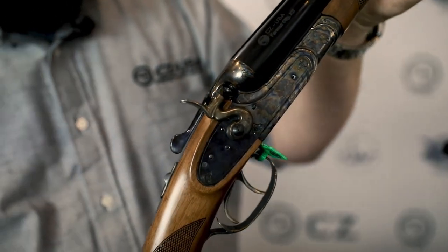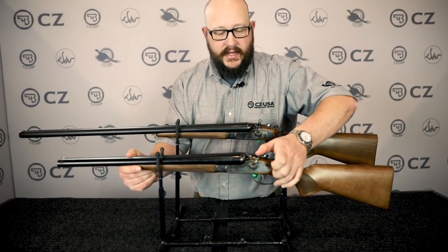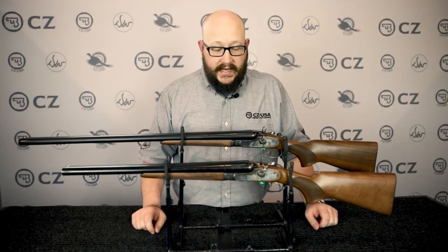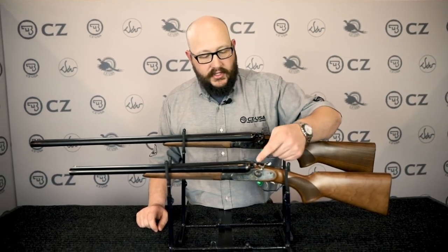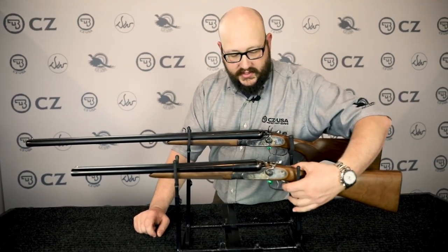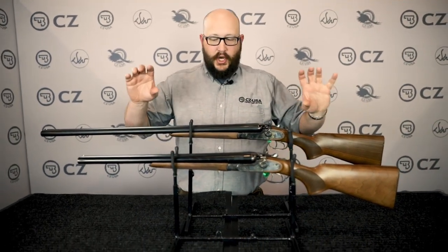These are fully functional hammers. A lot of folks think they're just a faux hammer that imitates what's going on inside — but no, that is the actual hammer, the part that strikes the firing pin and drives it into the primer. Pretty darn cool system.